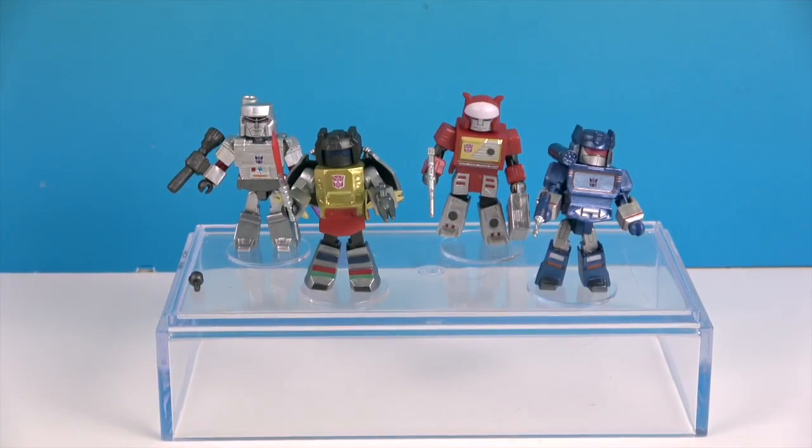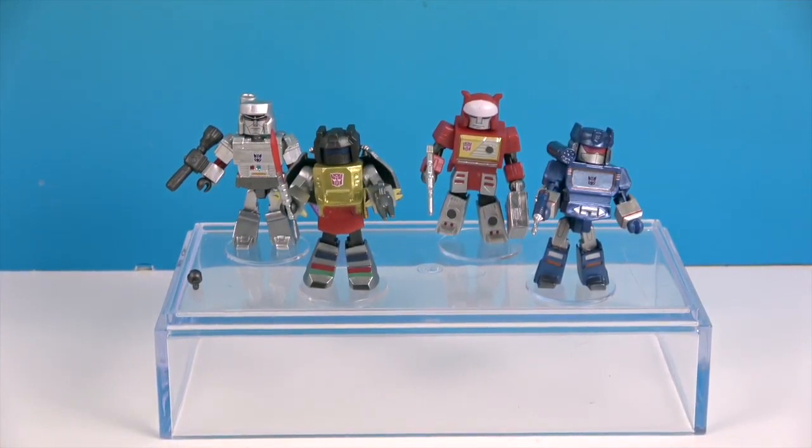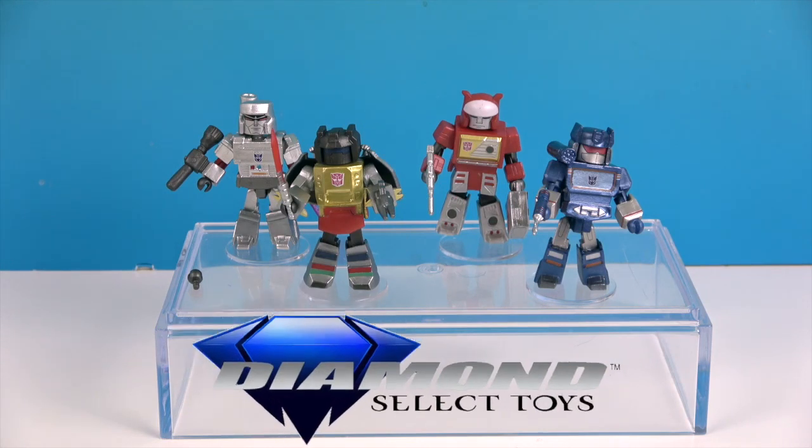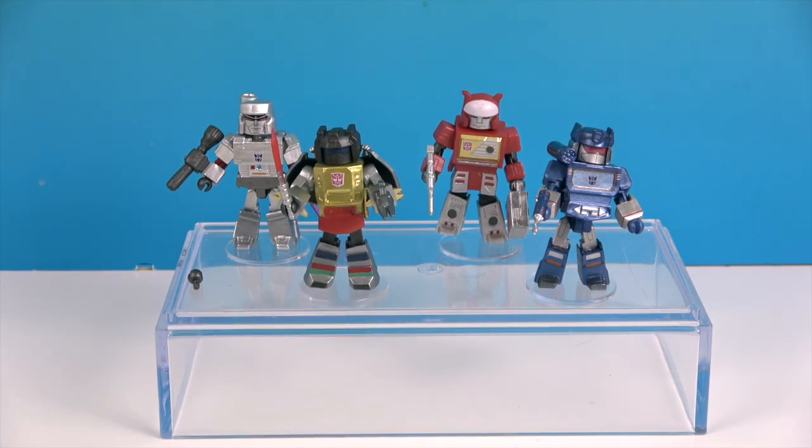And that's one last look at Wave 2 of the Transformers Minimates — they look awesome. As always, we love our Minimates! We want to say another great big thank you to Diamond Select for sending these to us for free to share with you today. Thanks so much for watching; as always, come back and see us, like, subscribe, and we will see you next time!